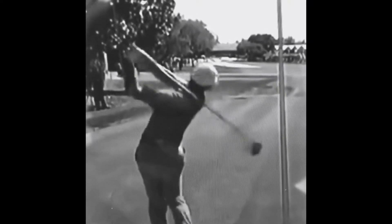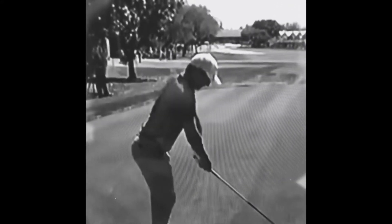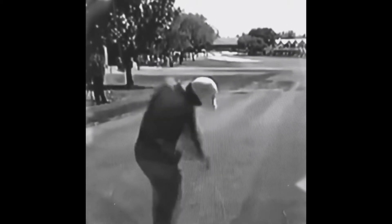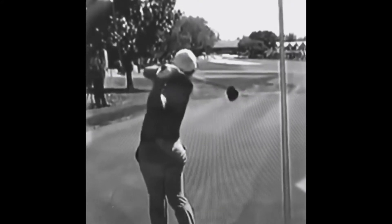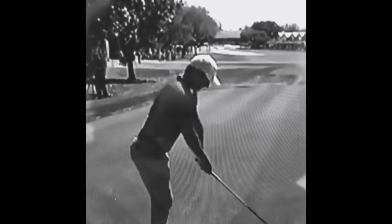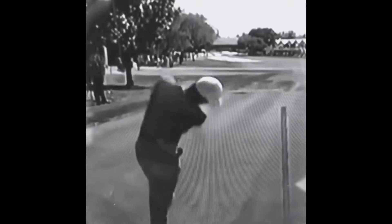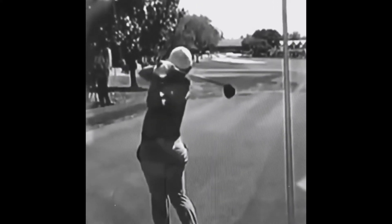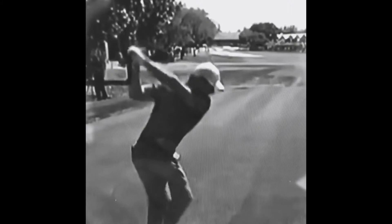Also just a couple of little things here from Rory. He coils up beautifully in the backswing with some really, really good upper body rotation, which is allowing him to explode in the downswing with a very effective squatting motion. The ground is a really, really good platform for you to use for force and power in the swing. The legs are just as important as your hands and arms, so really pay attention to how your body's moving in the downswing and how you use the ground and your legs as a force platform.